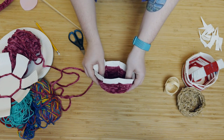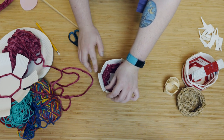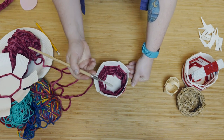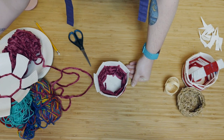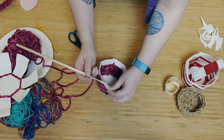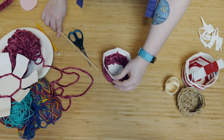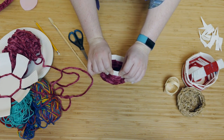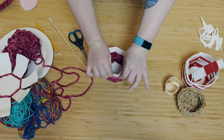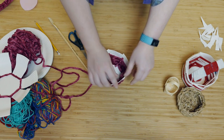The next thing we need to do is glue down all those parts of the plate that are sticking up. Using a paintbrush or a glue wand, take a little bit of PVA glue and paint it along the top of the plate. Fold it down and hold it for about 10 seconds. Do the same to each side of the bowl.